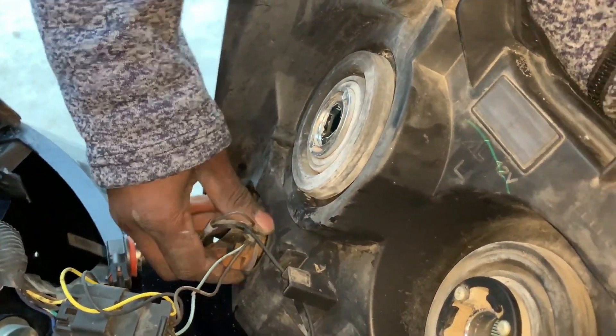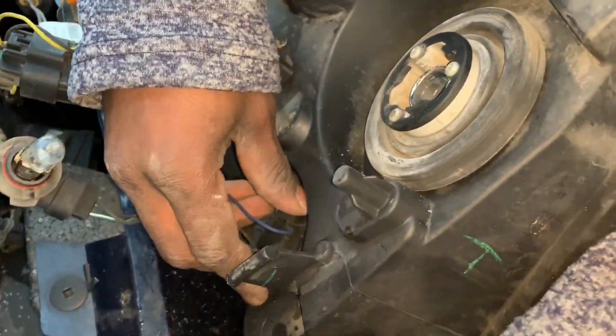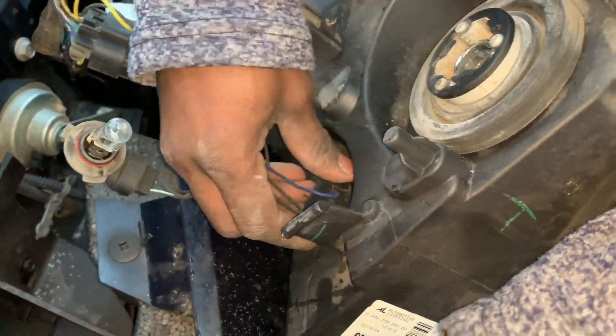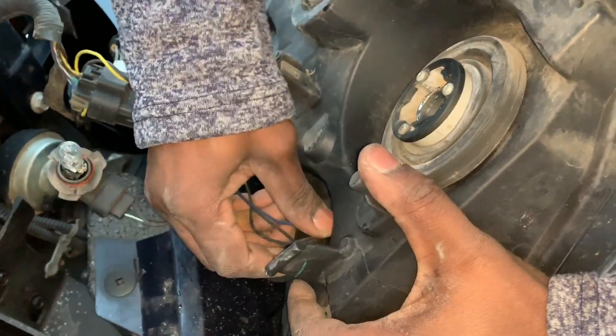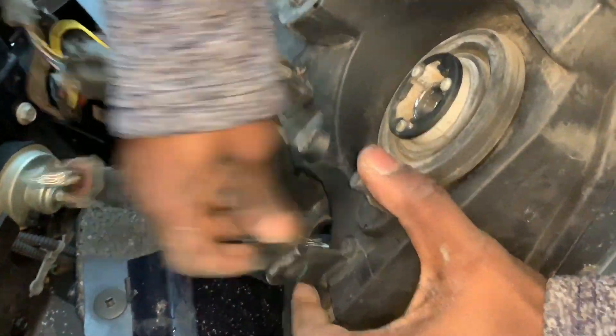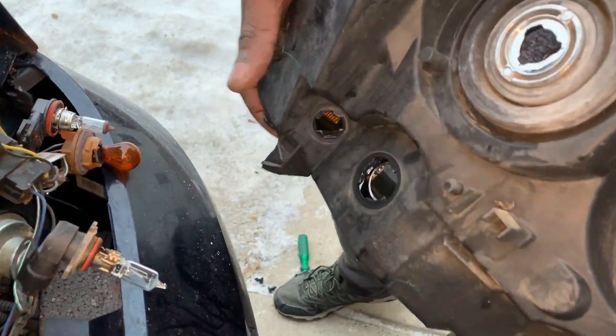I'm putting a little heat on it just because it's cold outside and the connectors are a little stiffer. Don't get the heat too close — it makes it hard to get out unless you have a little heat on it. All right, perfect. There it is.